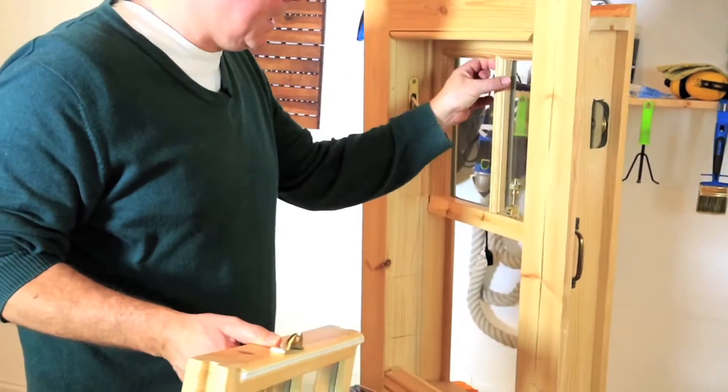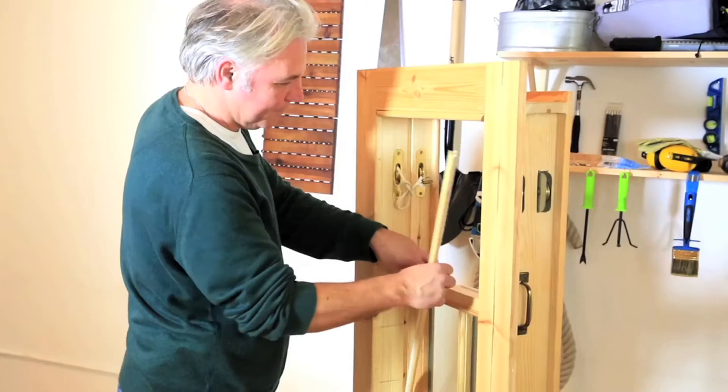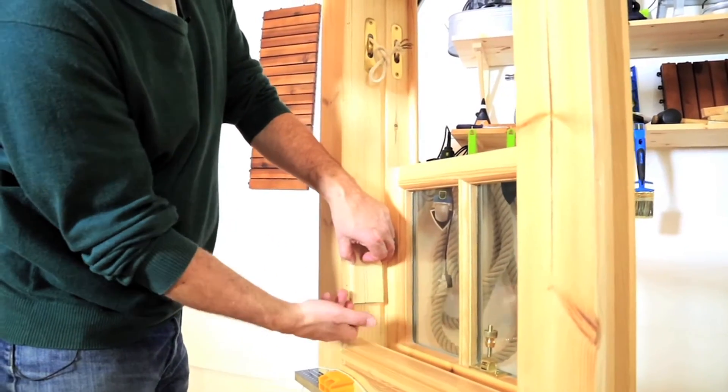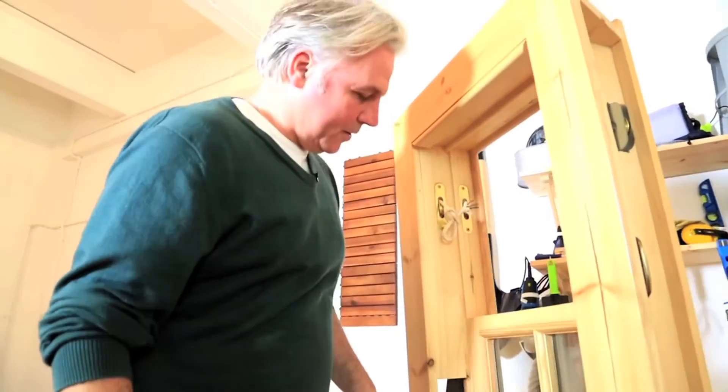Take that bottom sash out. Next thing is the parting bead here — that needs to come out. And then we have the pocket cover. You want to get it underneath that bit there. You can use a little chisel or a screwdriver.